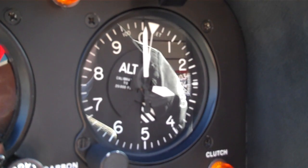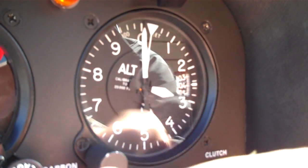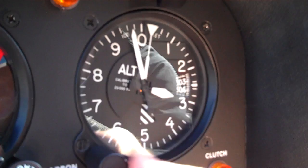And what if I don't have an altimeter setting to set it to? If I don't have an altimeter setting, then I'm just going to set my altimeter at my field elevation.